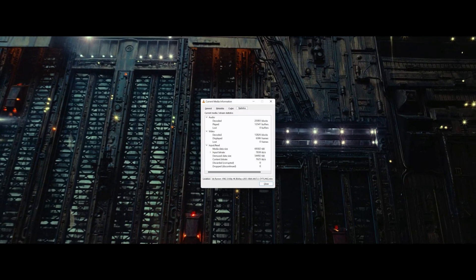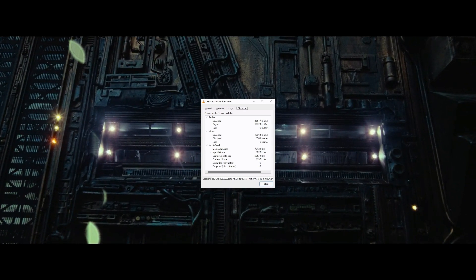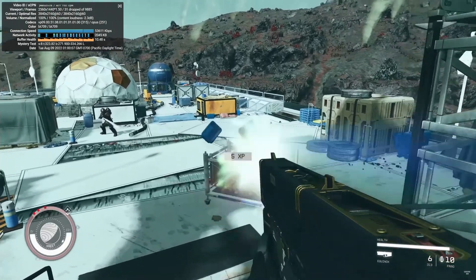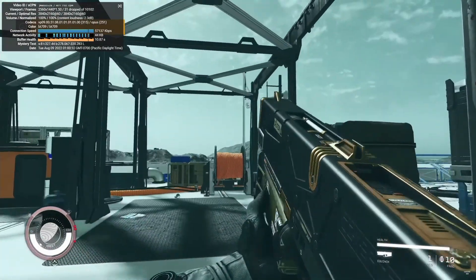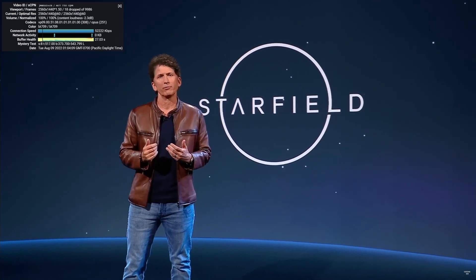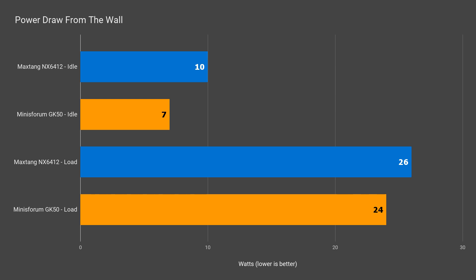When it comes to video playback, a 4K movie in VLC didn't drop any frames. If we up it to 4K 60fps on YouTube, 33 frames were dropped out of 10,194 — which while not perfect, I think is okay. At 1440p 60fps, 18 frames out of 10,200 were dropped. Again not perfect, but a very small amount.